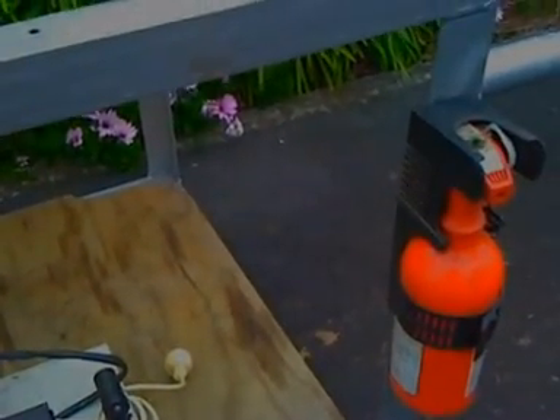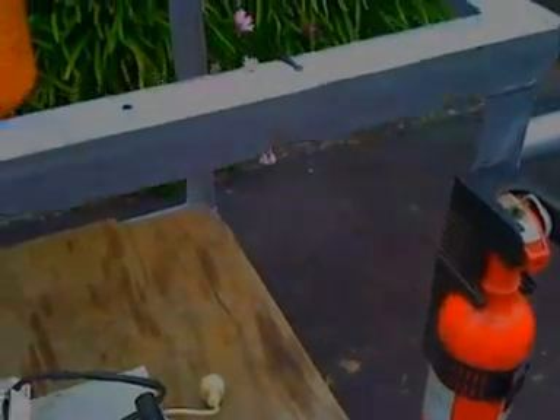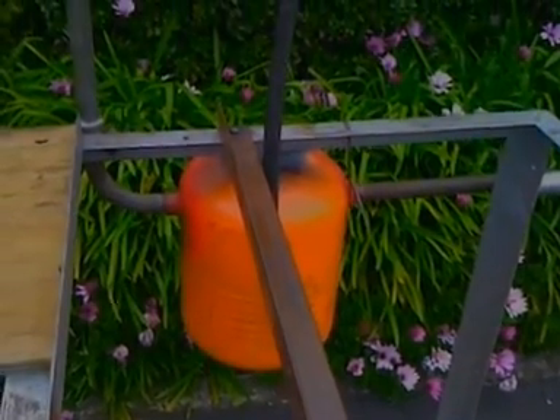And that's the fire extinguisher — a very important piece of the kit. And there's one of the condensers.